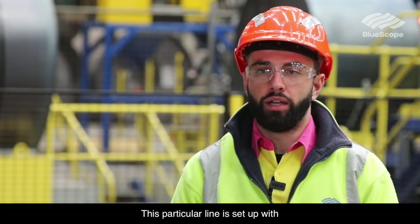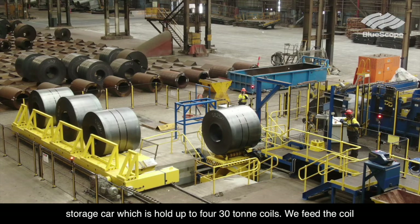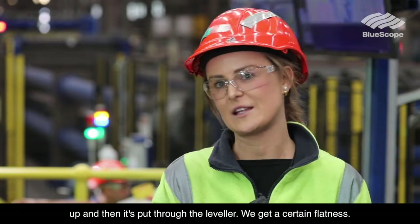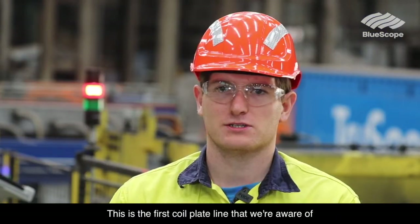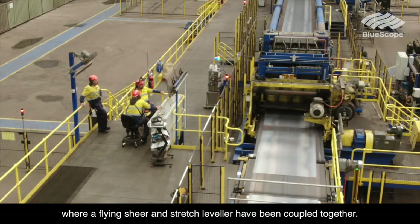This particular line is set up with auto loading capabilities. It has a four position coil storage car which is loaded up with four 30 tonne coils. We feed the coil up and then it's put through the leveller, and we get a certain flatness. This is the first coil plate line that we're aware of where a flying shear and stretch leveller have been coupled together.